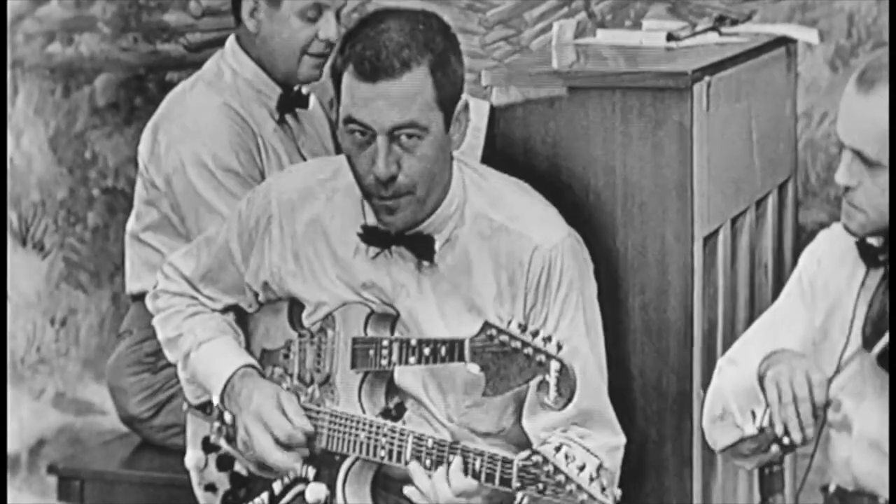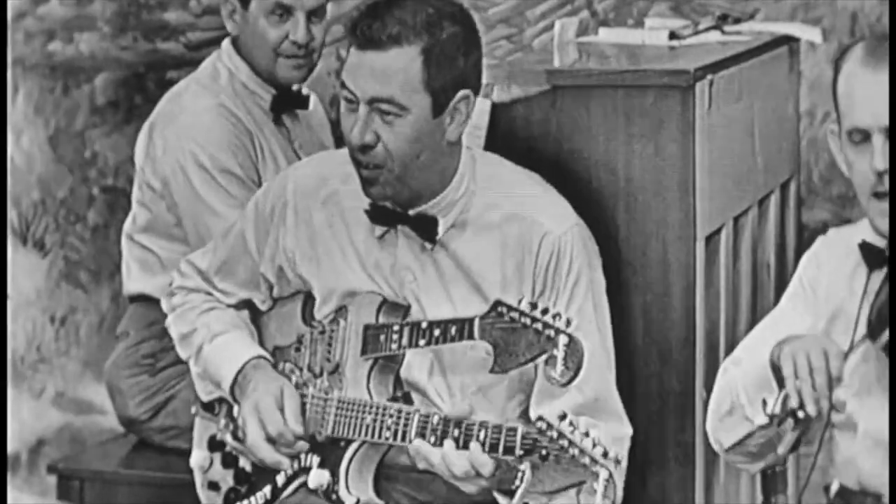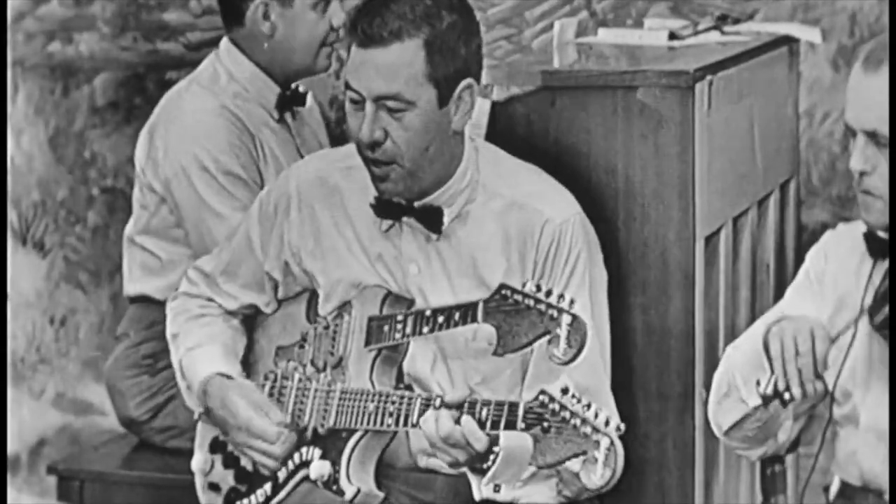Don't Worry ended up reaching number one on the charts for ten weeks. The fuzz tone was heard by everybody in the industry and became highly sought after. Grady Martin used the console to record instrumentals like The Fuzz, Tipping In, and Twist and Turn.